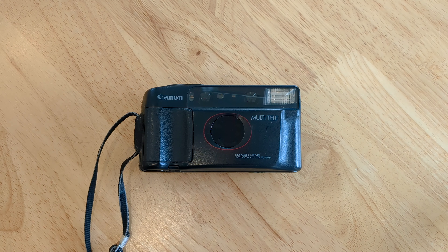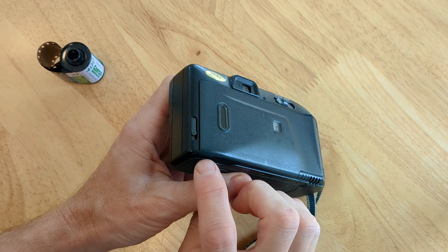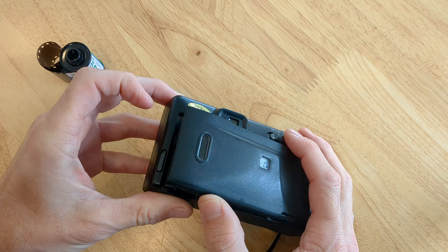Here's how you load film on the Canon SureShot Multi-Telly. You're going to flip your camera over to the back here. You'll see this little gray button. You're going to slide that down. It'll pop your film door open.